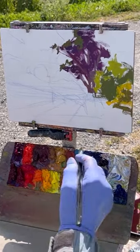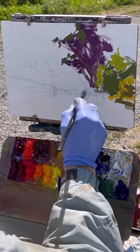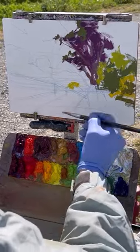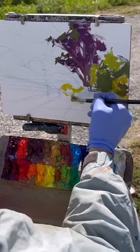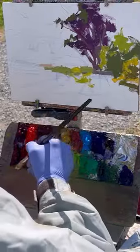This is how I start a painting. I exaggerate the light-dark patterns and divide the trees into a light and shadow note. Now I'm putting in some mustard in the background, and then there's some cooler green around it.